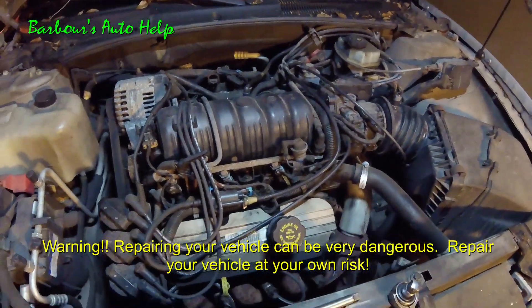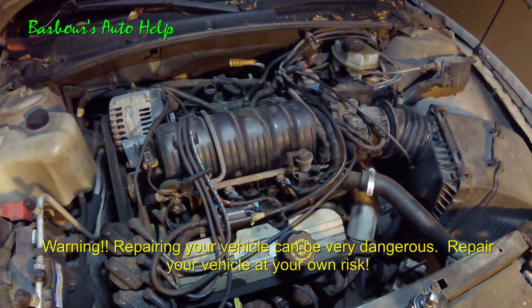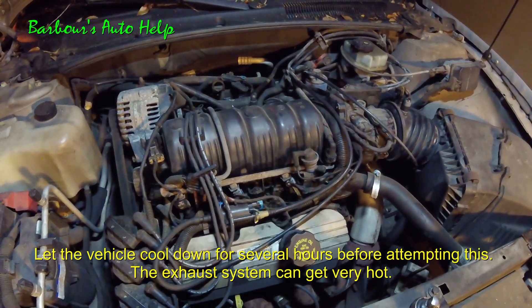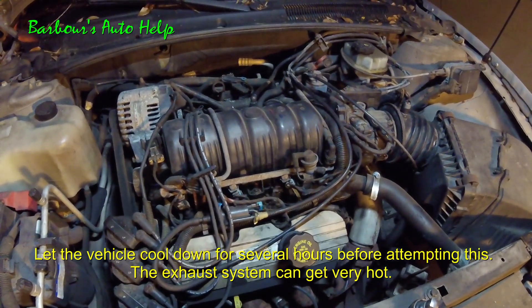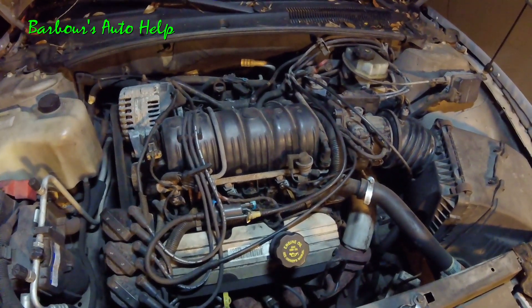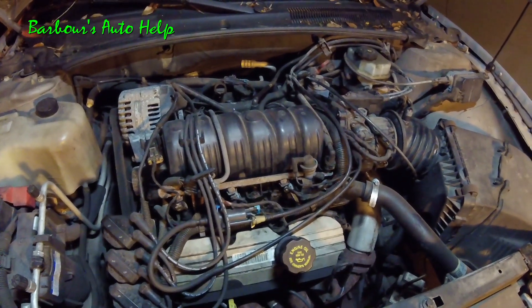Hey, what's up folks? This is Keith and you're watching Barbara's Auto Help. Today we're going to be replacing a Bank 1 Sensor 1 O2 sensor on a GM 3.8 liter V6 Series 2. The particular vehicle that this engine fits into that I'm working on here is a 2001 Pontiac Bonneville.